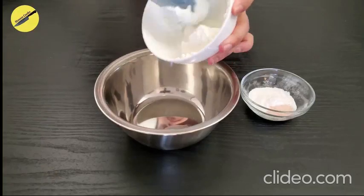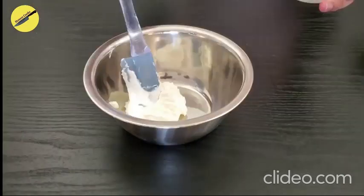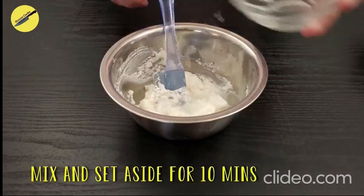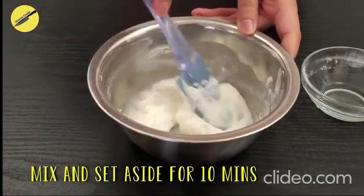Before we actually start mixing the dough, we will mix in the baking powder, baking soda, and salt with the yogurt. Doing this will activate the baking powder and baking soda and give us a very foamy yogurt mixture. Add in one tablespoon of water, mix everything, and set it aside.